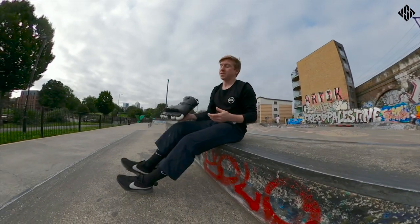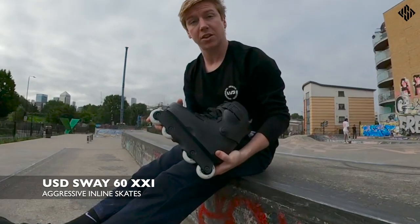Hello and welcome back to another Roland Review. I'm Sam Crofts and I've got the new USD Sway 60.